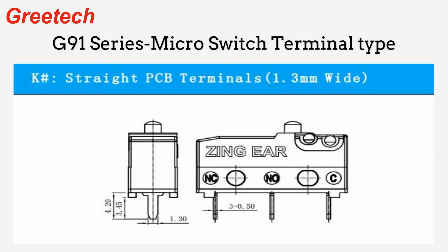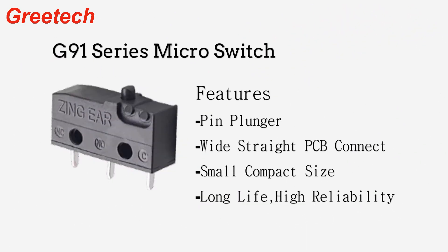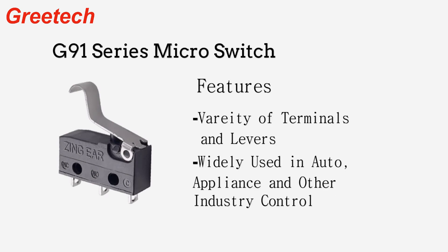The switch uses high-performance phosphor copper shrapnel with superior fatigue resistance, engineered structural design, smooth hand feel, a variety of operating handle options, universal installation dimensions and connection terminals, suitable for switch installation and terminal wiring requirements from different customers.